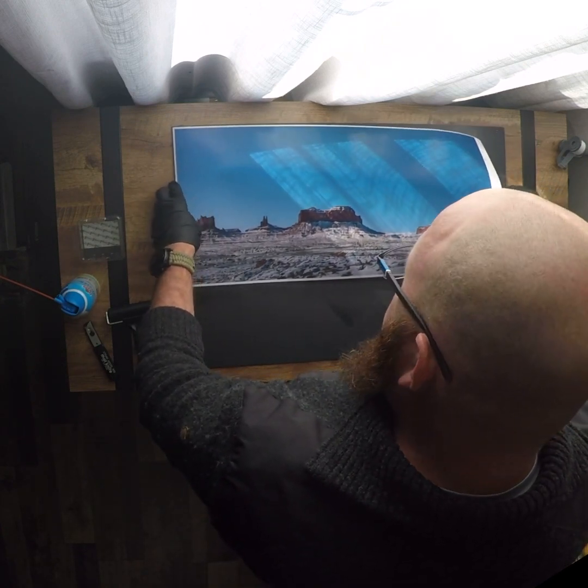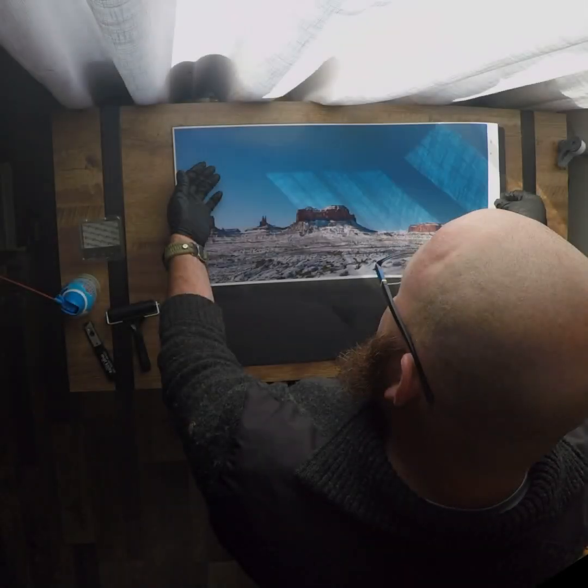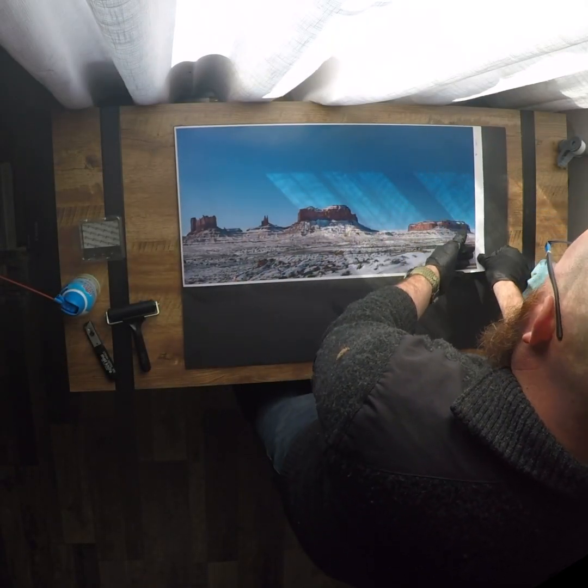Layer it on there gently. Just start from one side to the other. Try not to touch the adhesive with your fingers because then you're going to move the adhesive onto your picture.